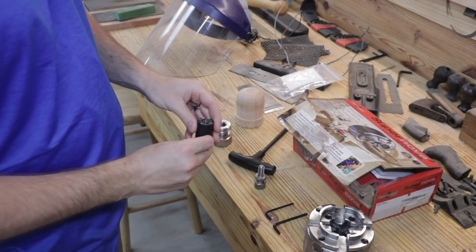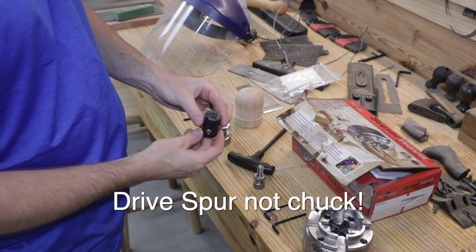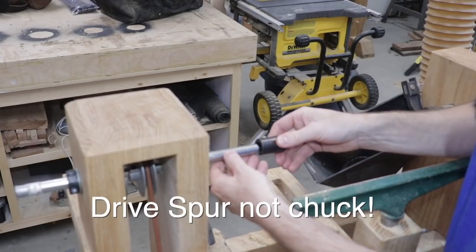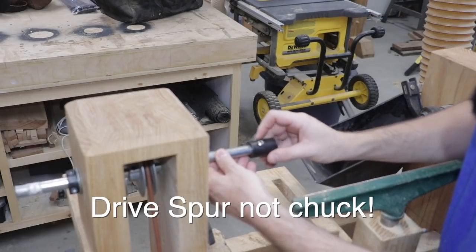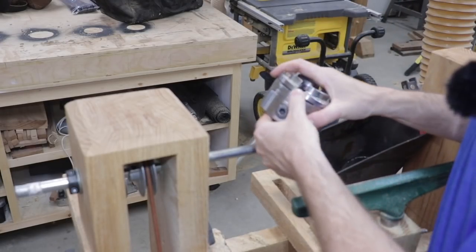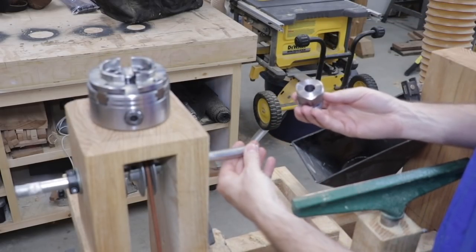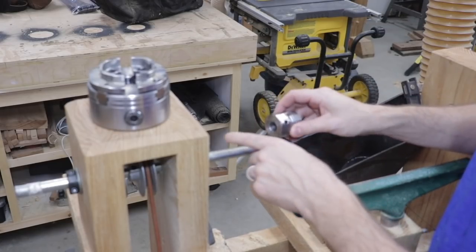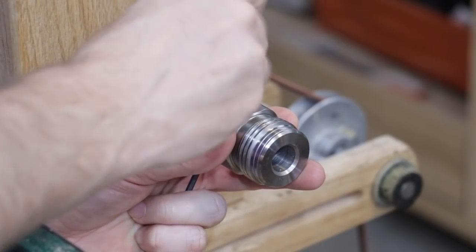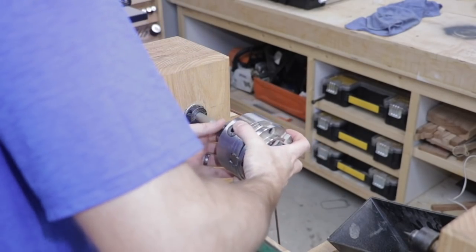This is the drive chuck I've been using on my drive shaft of the treadle lathe, and this actually replaces it. The drive chuck goes on the shaft like that, and then you tighten it down with the allen bolt. The Supernova 2 comes with an adapter that fits the same size drive shaft — my drive shaft is five-eighths of an inch, and this adapter fits that perfectly. All I have to do is tighten down this allen bolt, which secures the adapter to the shaft, and then the drive chuck just screws right onto that.